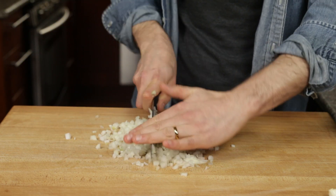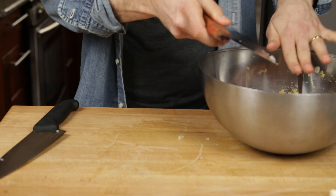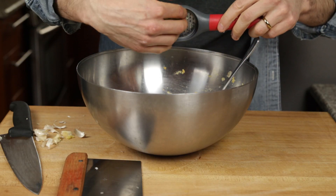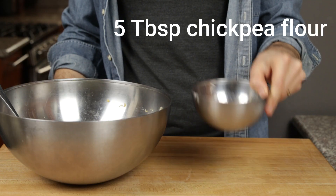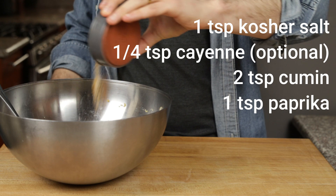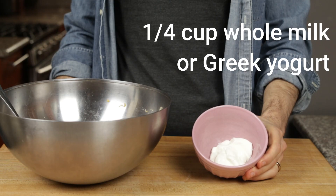Add the chopped onion to your bowl with the mashed chickpeas — in fact, you're going to add all your other ingredients to this mixture. Peel and grate three garlic cloves into the bowl, making sure you get all the flavor in there. Next, add five tablespoons of chickpea flour — or six tablespoons if using almond, whole wheat, oat, or white flour. Then add a spice mixture of cumin, paprika, kosher salt, and cayenne if you want some heat. You can use just about any mixture of spices, but this is a good starting point.